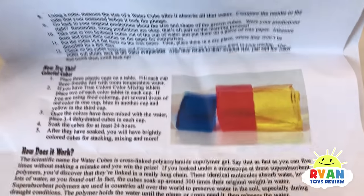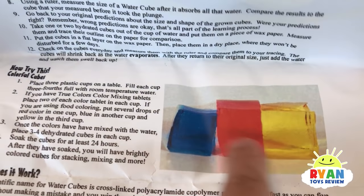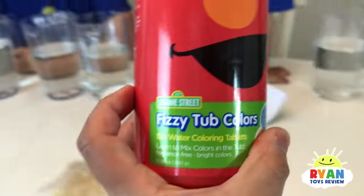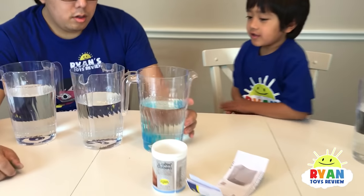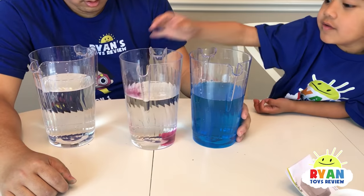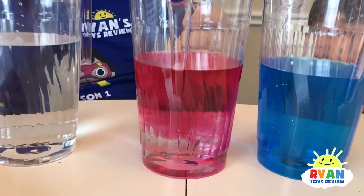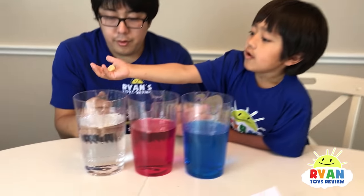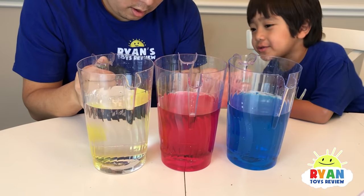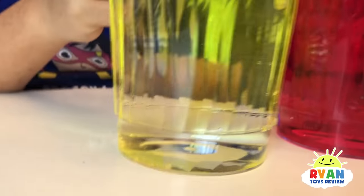And if we put it into colored water, it can absorb the water and it turns colorful like this. So we got these Elmo Fizz tube colors to color our water. We have blue, ooh red — it looks like pink, a little bit pinkish. That one's yellow. All the primary colors next to each other. Good job, Ryan!